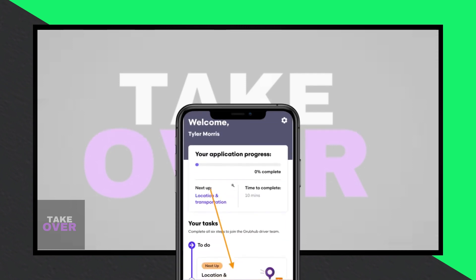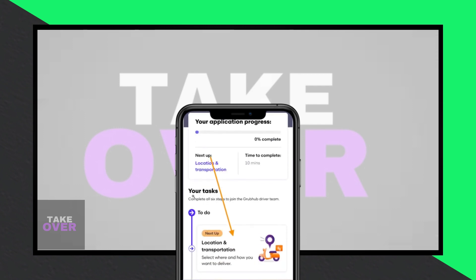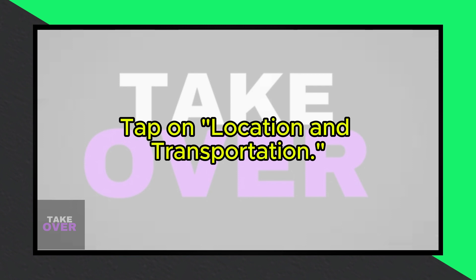Open the Grubhub driver app on your device. Once in the app, navigate to your task list. Here, you'll find an option labeled 'location and transportation' — tap on this option to proceed.